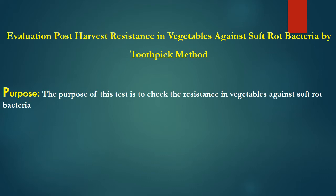Soft rot disease is named after the discharge of liquid from vegetables such as tomato, potato, bell pepper, cabbage, and carrot. The discharge of the liquid is actually due to the bacterium's capability of producing cell wall degrading enzymes, which result in the degradation of the cell wall as well as the discharge of liquid.